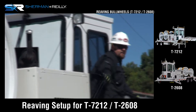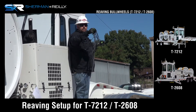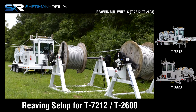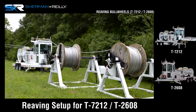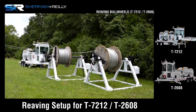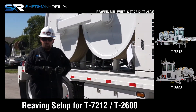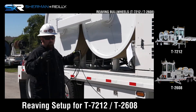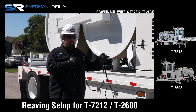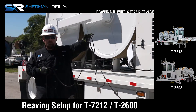Over the machine, out the back of the machine, to the reel stands. Now it's as simple as that — we have our bull wheel threaded with rope, ready to receive conductor. We have our 72-12 in the configuration over the fifth wheel with our reel stands out back.